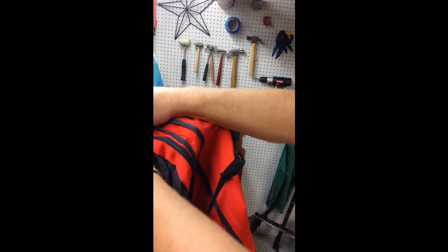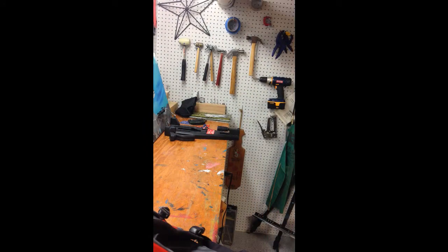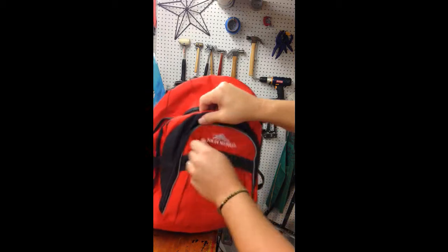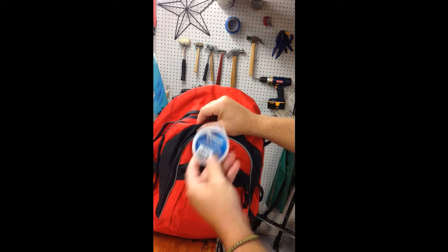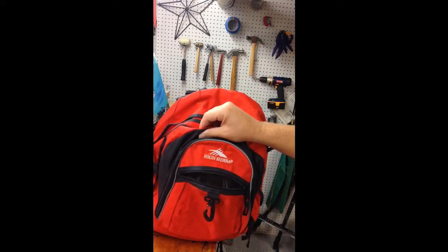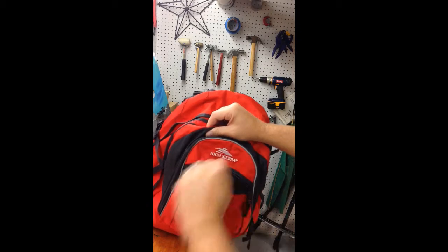Trout net was too small for me. So we'll get that off there so we can see everything. First pocket: got a weight, split shot, a leader — 8 pounds. I've got a 6 pound one not in there, a little scent — I don't know how to use it. Swivels and more weight.